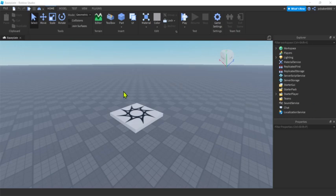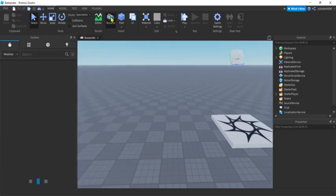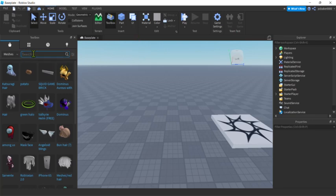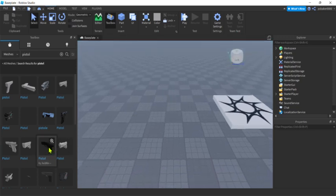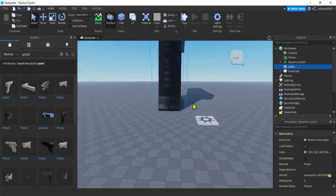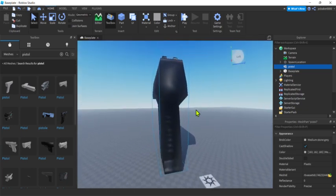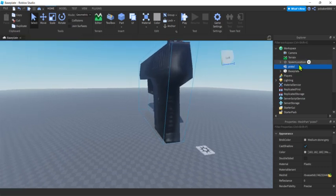I've got an empty world right here. I'm not artistic, so I'm going to use somebody's mesh part — no scripts, nothing — just a mesh part somebody imported from Blender or similar software. Let's go ahead and search for 'pistol' in the toolbox and grab one. It's huge, but that's fine — someone brought it in from another modeling package.